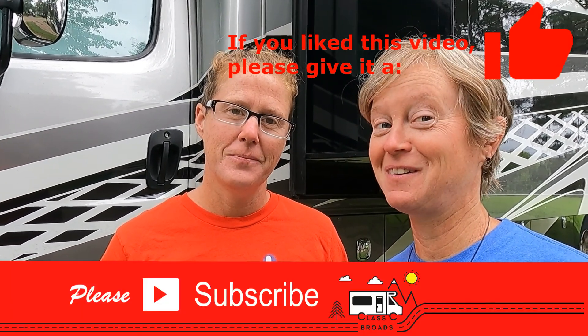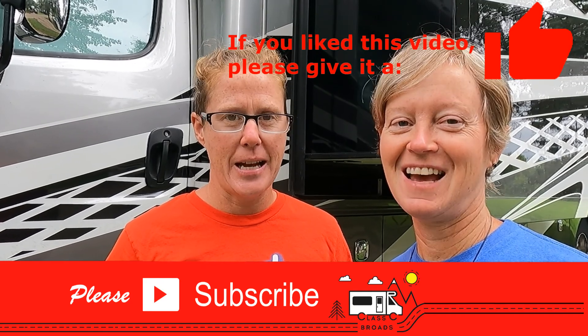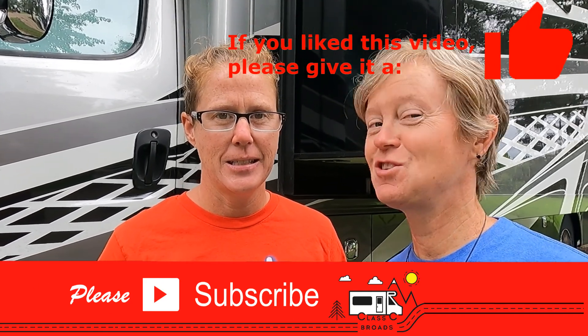Remember, whether you're on the road or on the web, stay classy. Cheers!